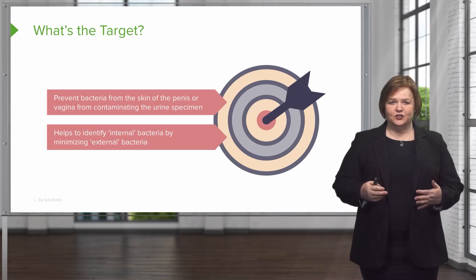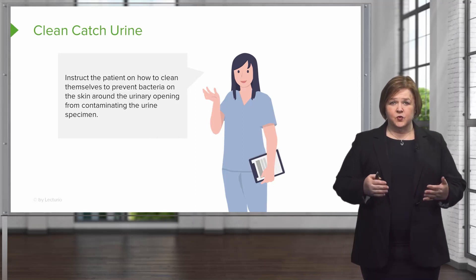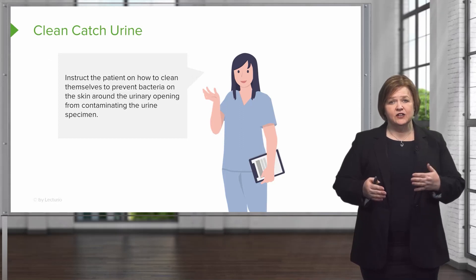You don't want to treat the external bacteria. So you're gonna have to instruct the patient on how they can clean themselves, because we want to make sure they minimize the bacteria from the skin around the urinary opening from contaminating the urine specimen.